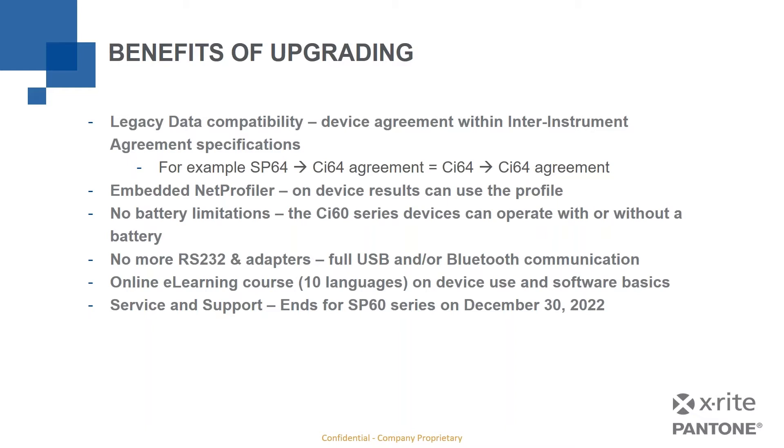However, service and support ends for the SP60, 62, and 64 series on December 30th of this year, because those devices will have been out of production for a full eight years at that point. Keeping current obviously means all of the new benefits come to you.